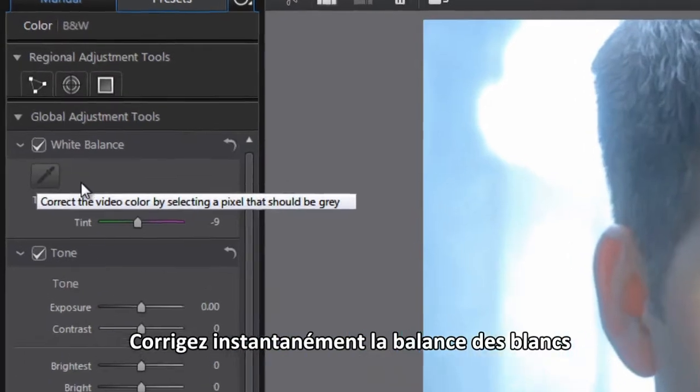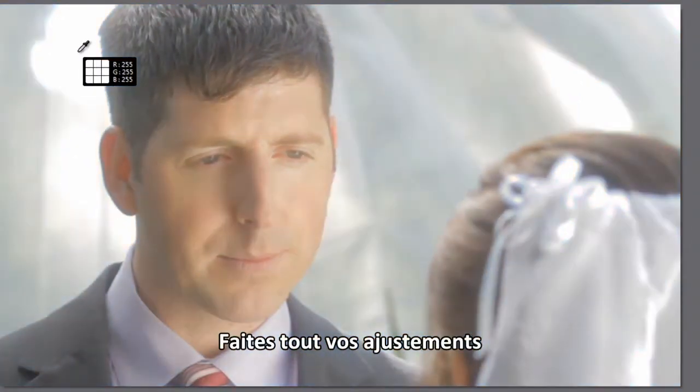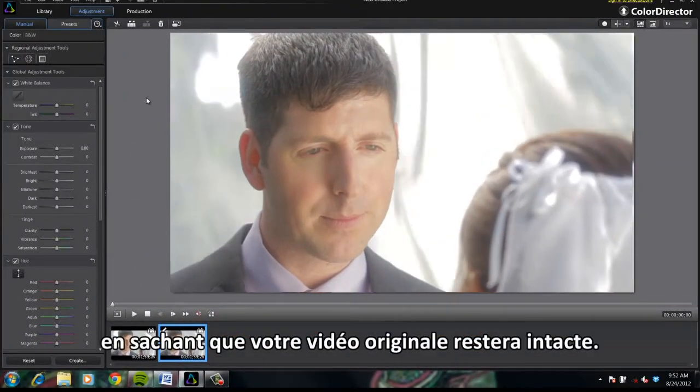Instantly correct the white balance to remove unrealistic color casts. Make all your adjustments in a non-destructive editing environment, safe in the knowledge that your original footage will be preserved.